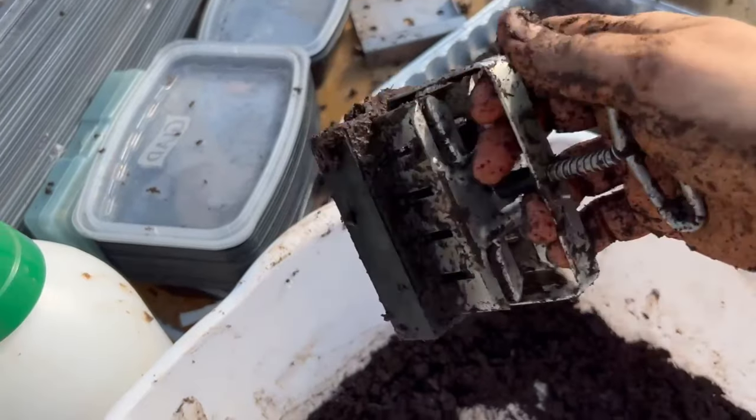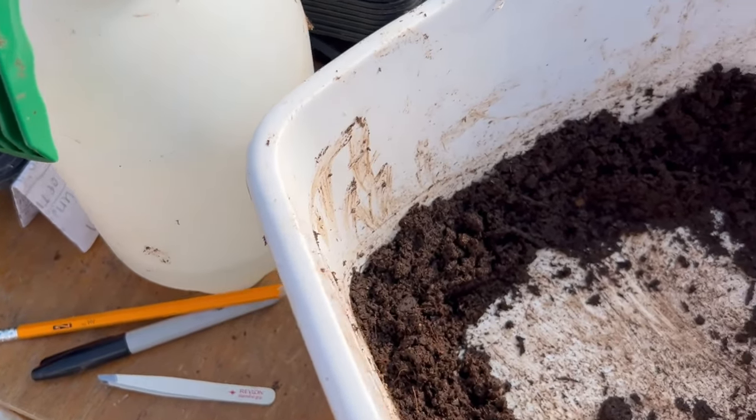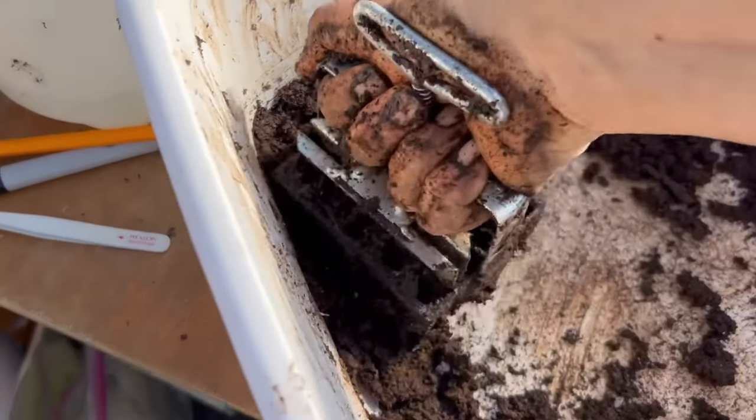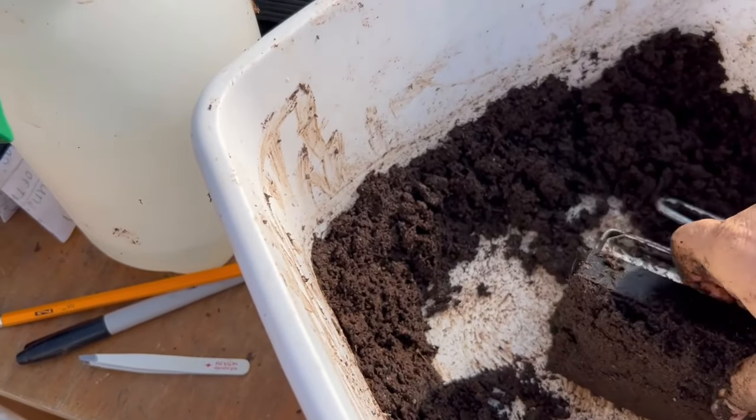Now I'm using the mini soil blocker. The company that makes the big Swift Blocker actually makes one that makes a similar size block as this.